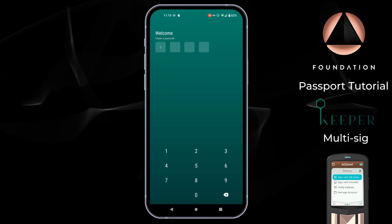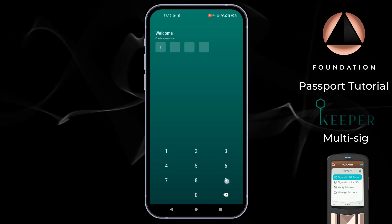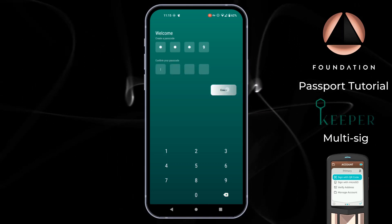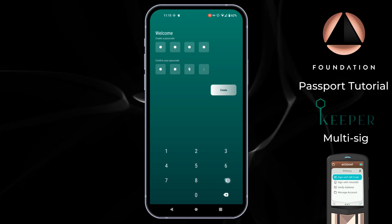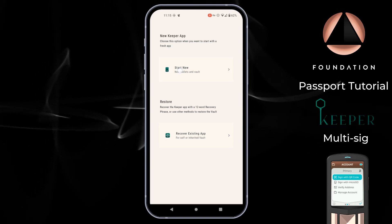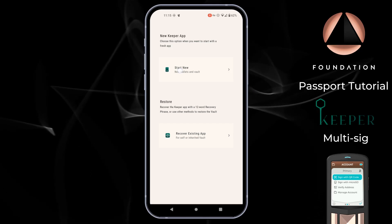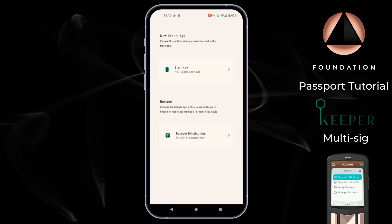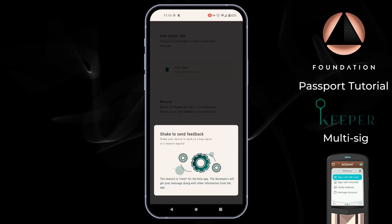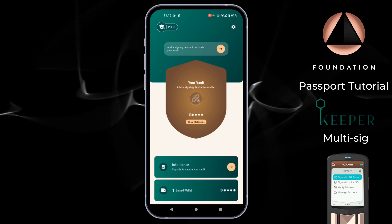Once you have Keeper downloaded and installed to your phone, the first thing you'll see is the passcode screen where Keeper will ask you to create a passcode for your application. We'll then be met with the opening screen where we have a choice to start a new wallet and vault, or recover an existing one if we've previously used the Keeper app. I'm going to press Start New, and then Keeper drops us into the home screen.